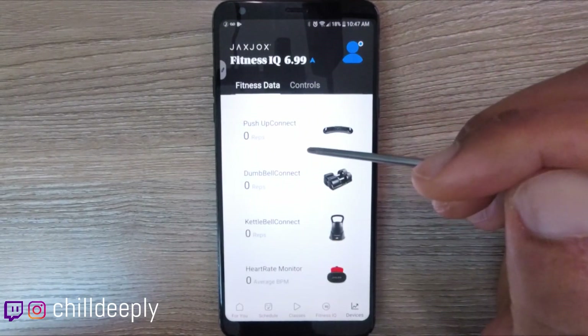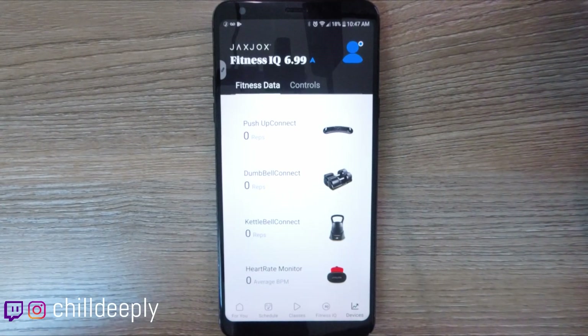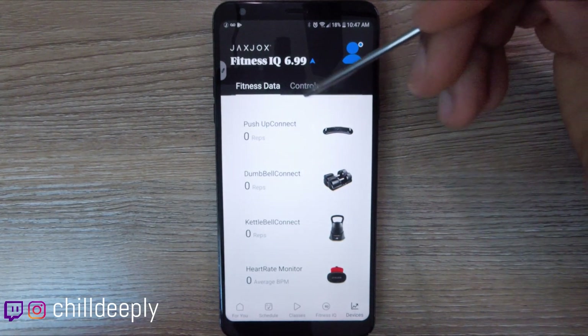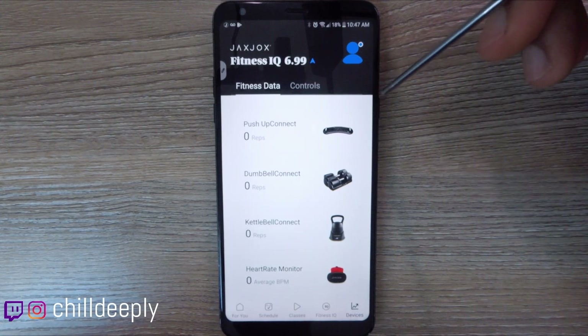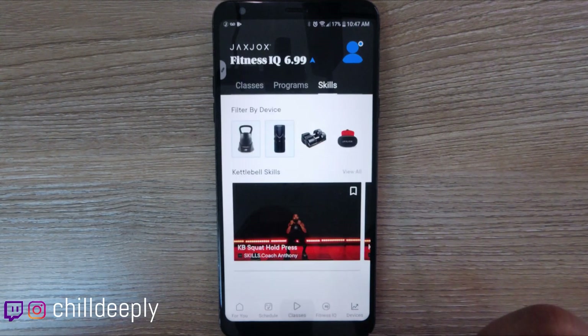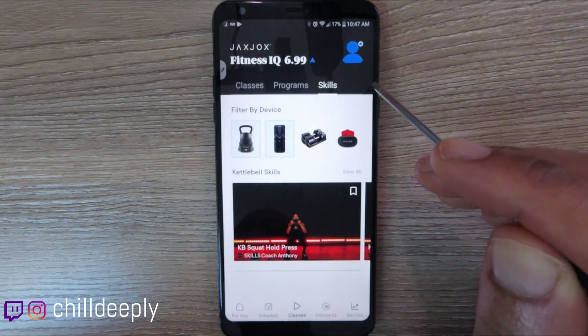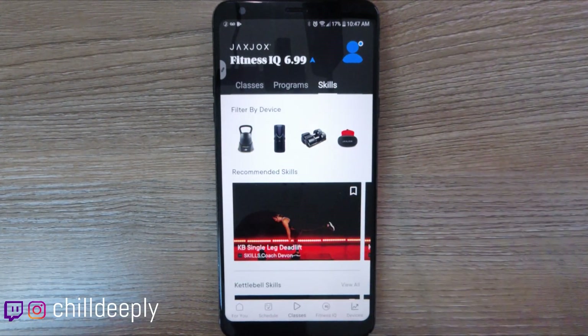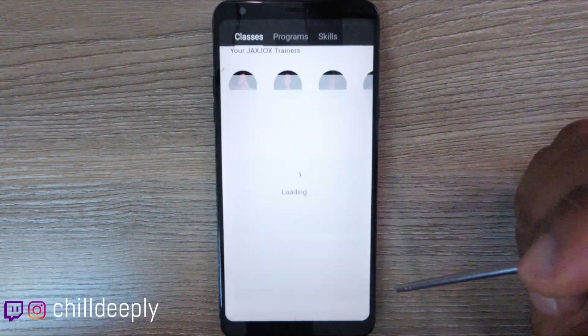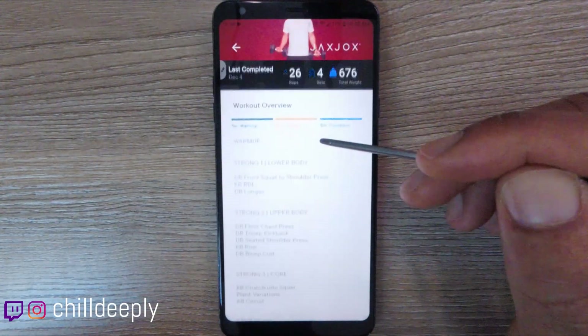I got on the phone with customer service and they told me they're adding new features soon and fixing bugs. They're also going to add a workout tab next to skills for individual workouts, which will automatically count reps and track calories. But for now, the way to get the live tracking working is to actually start a class.